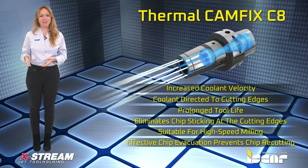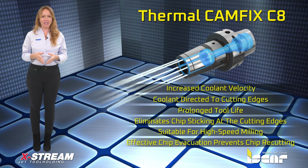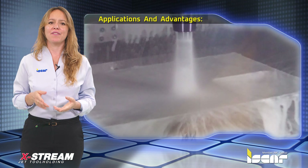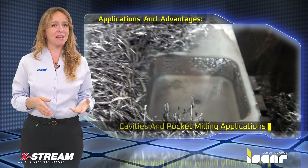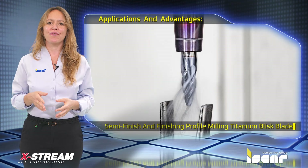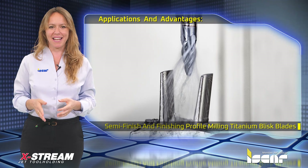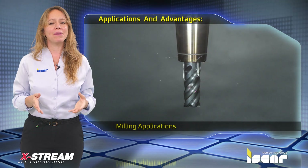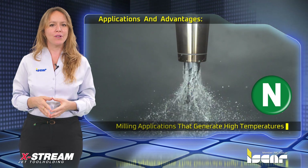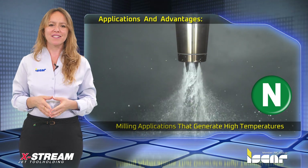Effective chip evacuation. Prevents chip recutting. Applications and advantages: cavities and pocket milling applications, semi-finish and finishing profile milling titanium blisk blades, and milling applications that generate high temperatures such as very hard alloy steels, high temperature alloys, etc.